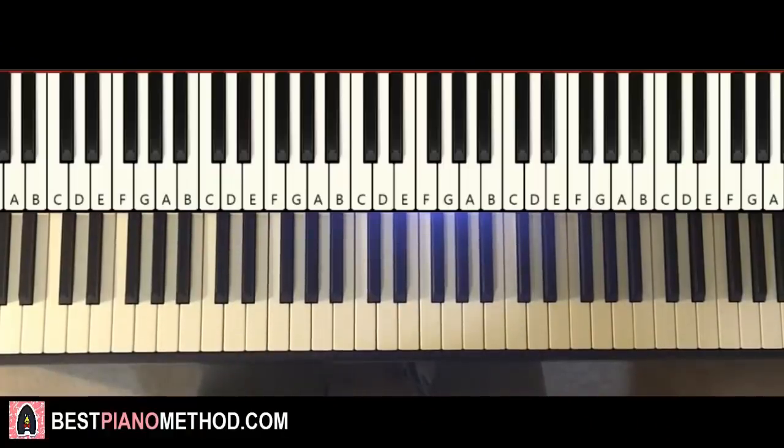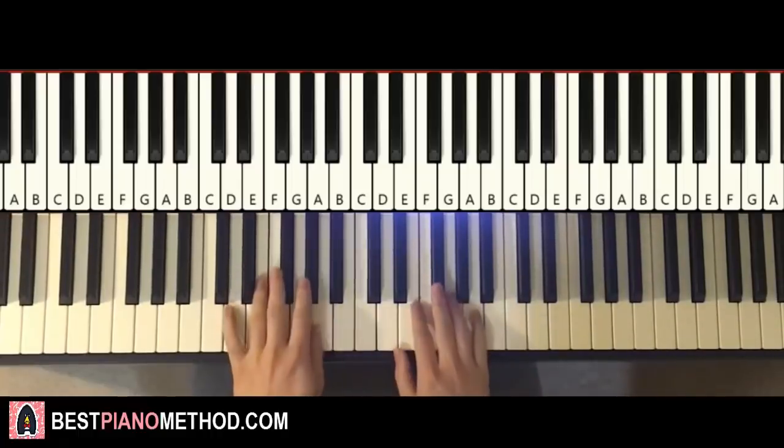Hello guys, this is Amos Doll Music and in today's lesson I'm going to teach you how to play the My Little Pony main theme. So check it out, here's a preview of what you're going to learn in today's lesson. It goes like this.